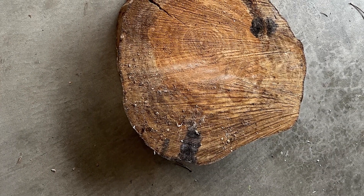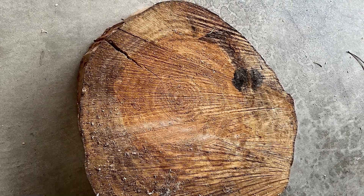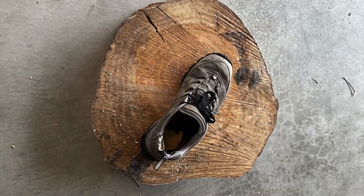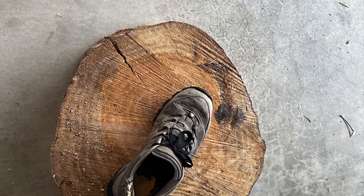The centerpiece is a round cut from a Douglas fir tree out of my backyard. This tree was toppled in a windstorm and so we cut a slice out of it. This photograph here gives you an idea of the scale — it's about 14 to 16 inches in diameter.